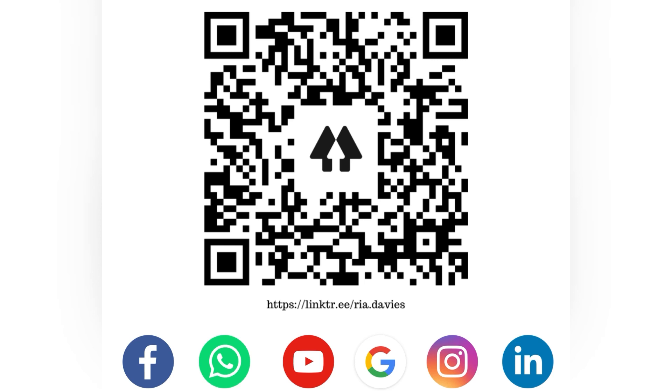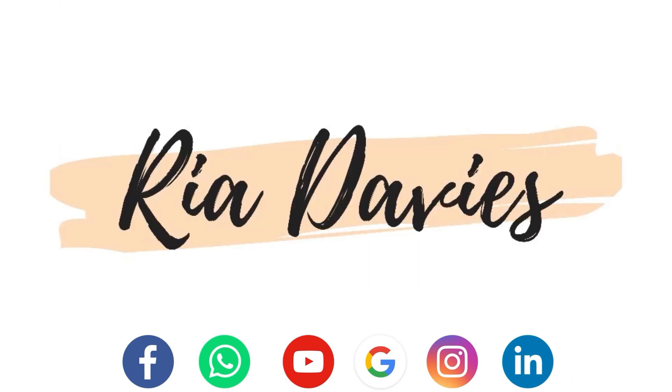That concludes today's video. I hope you found this helpful. You can show your support by liking the video and subscribing for more. If you have any questions, pop them in the comments below. Thank you for listening and good luck on growing your Google My Business account.